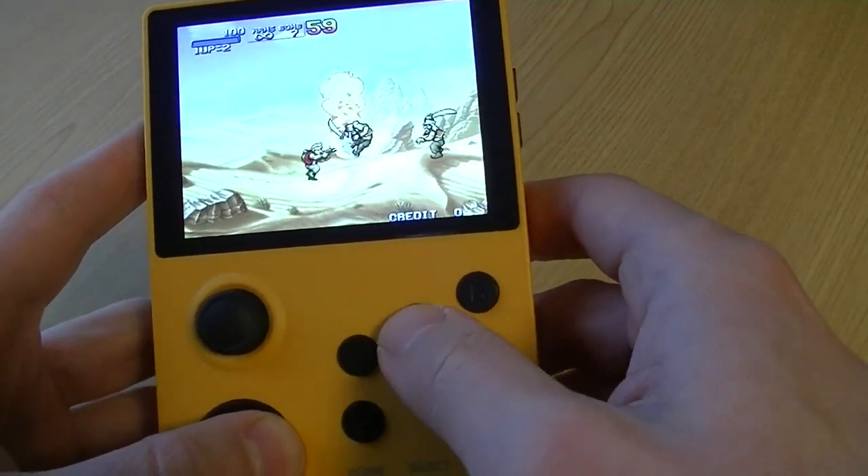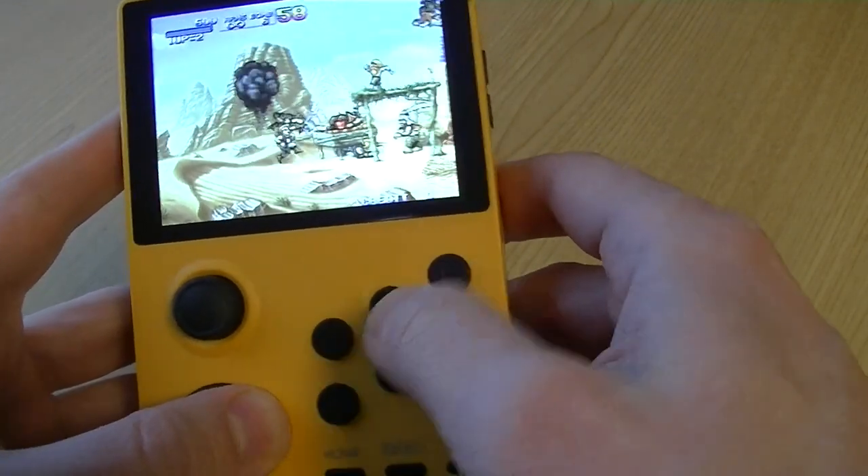Alright, Metal Slug. Yeah, okay. This is doable.